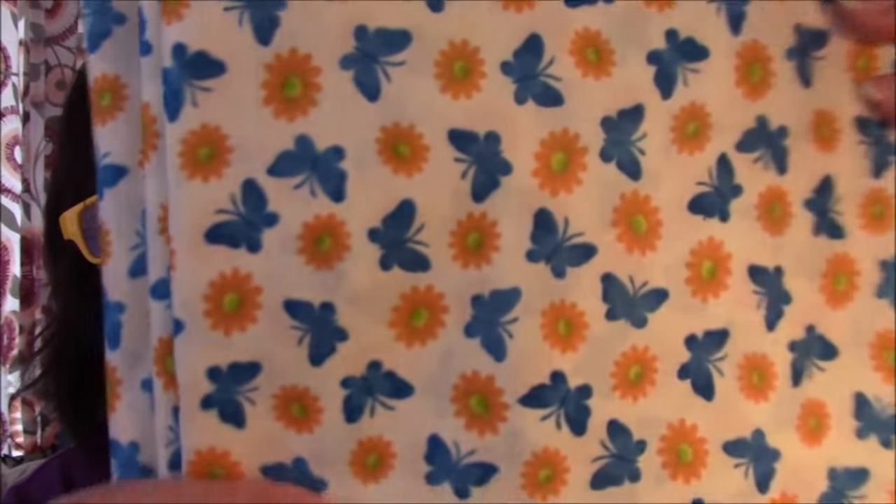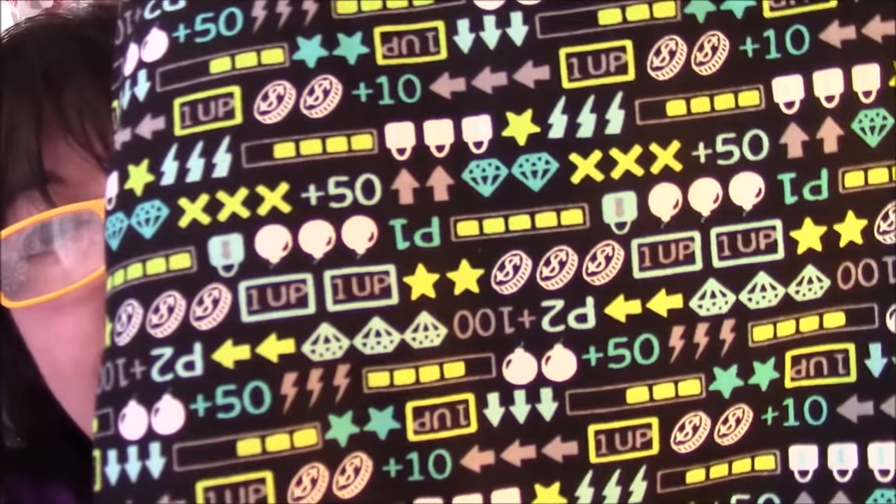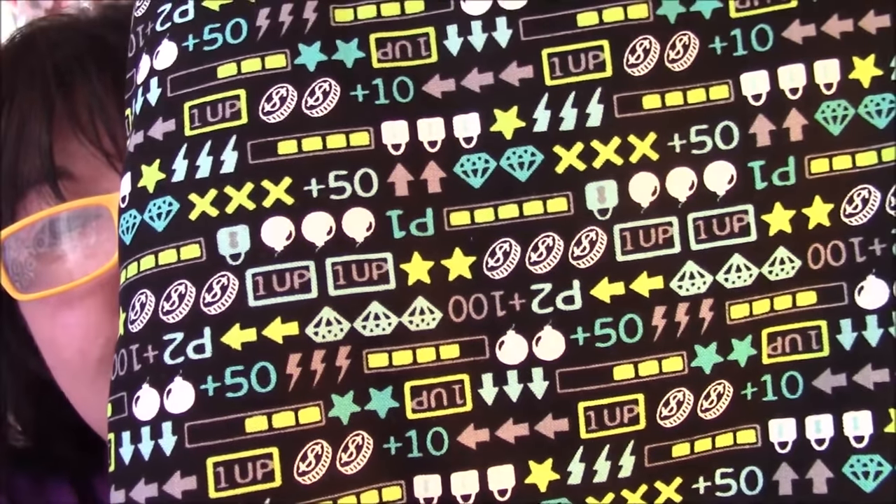More butterflies and some flowers. And then this is cool — my kind of stuff. 'Game On!' It looks like a money game. I like money. I love the colors. Once again, looks like there's math involved. I love math.